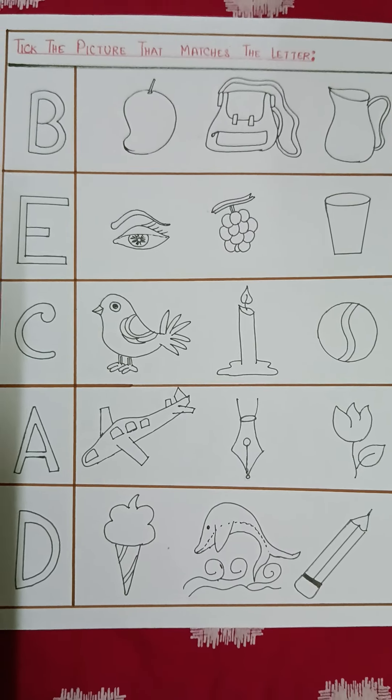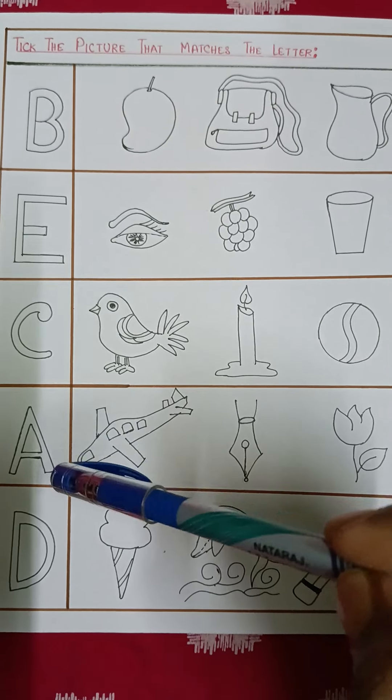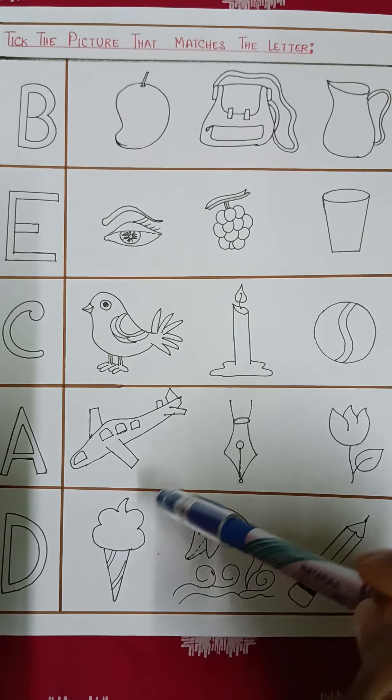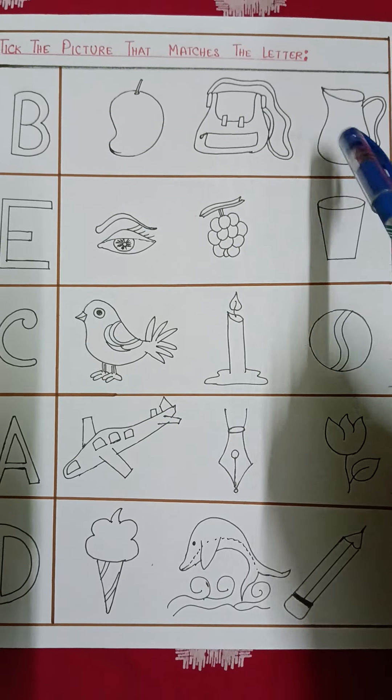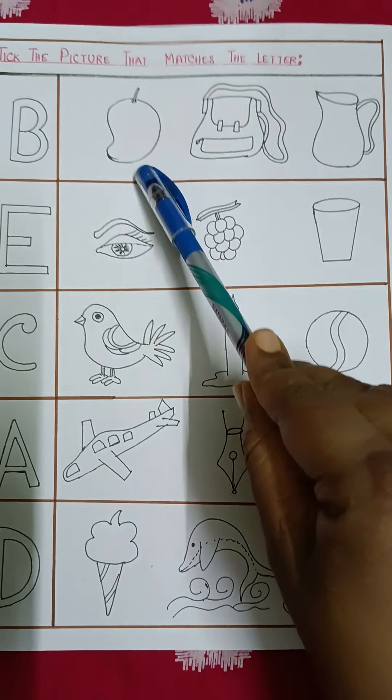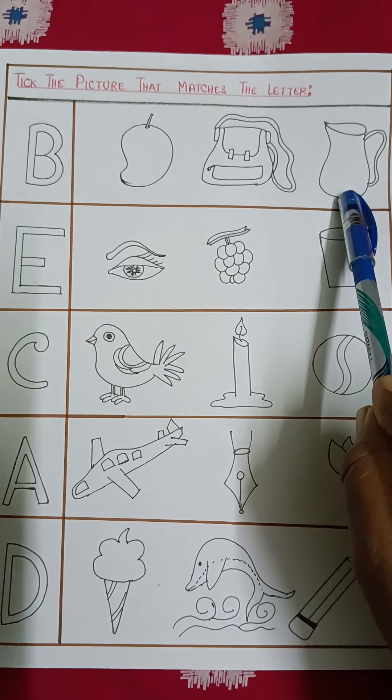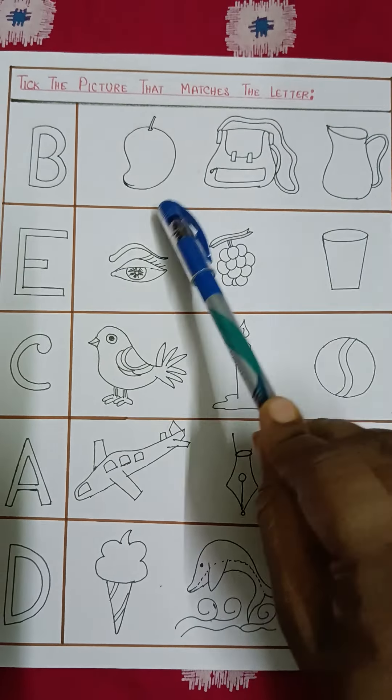Now look at this. I have given here the capital letters of some alphabets. This is B, this is E, this is C, this is A, this is D. I have tried to cover letters A to E — the first five letters of the English alphabet in this worksheet. Here I have drawn three objects: this is a mango, this is a bag, this is a jug.